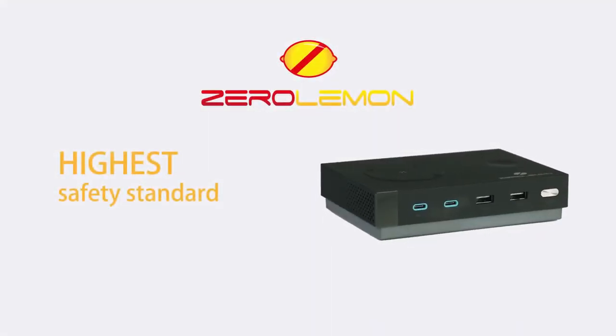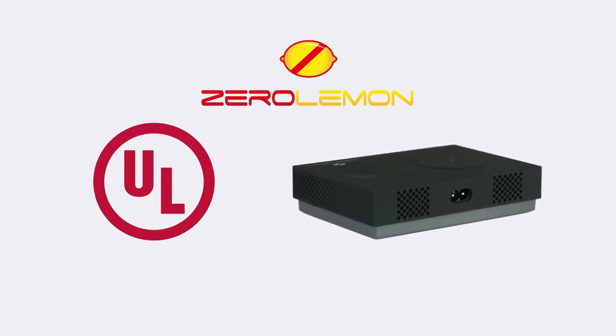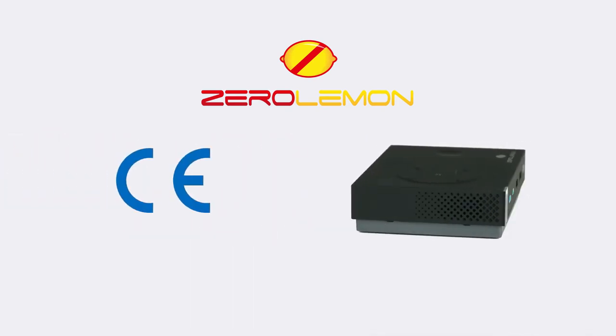ZeroLemon 130 Watt Charging Station has been certified with the highest safety standard. It is UL listed, ROHS, FCC, and CE certified.